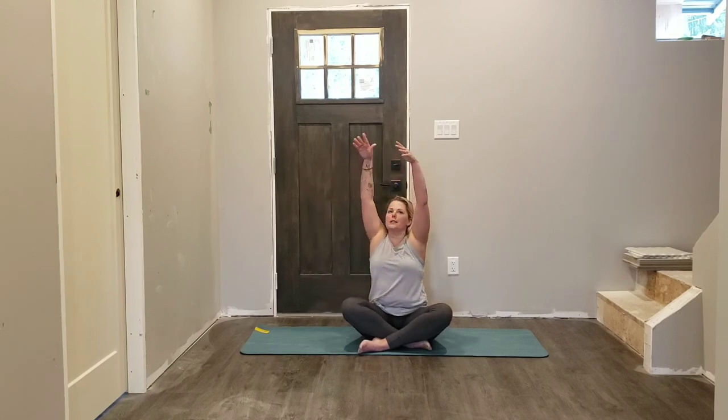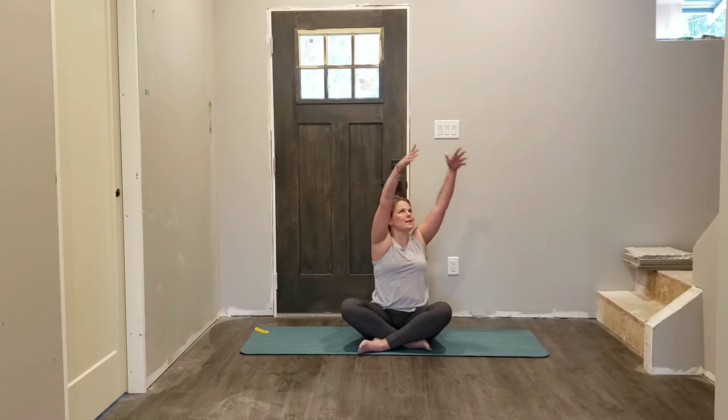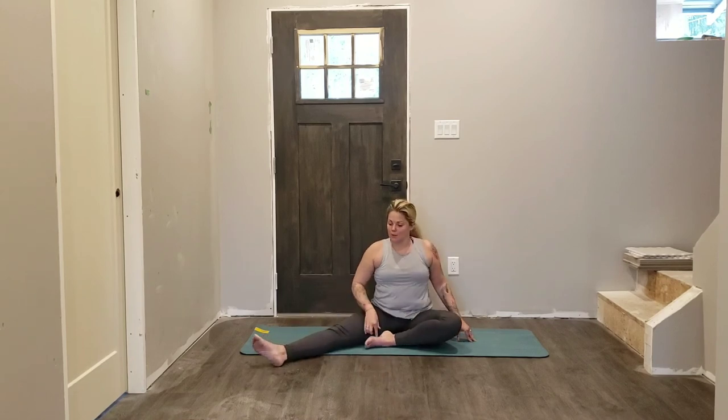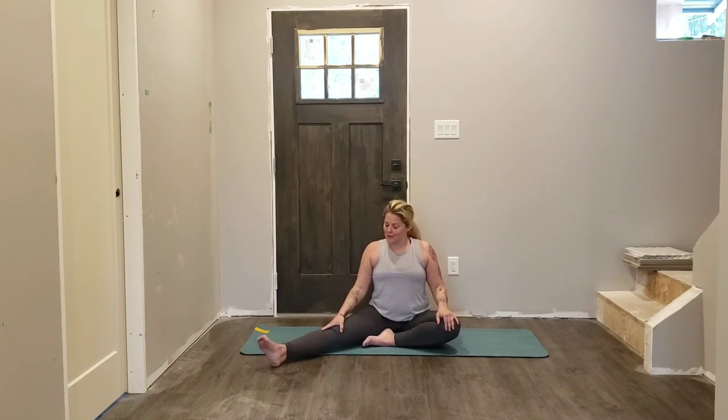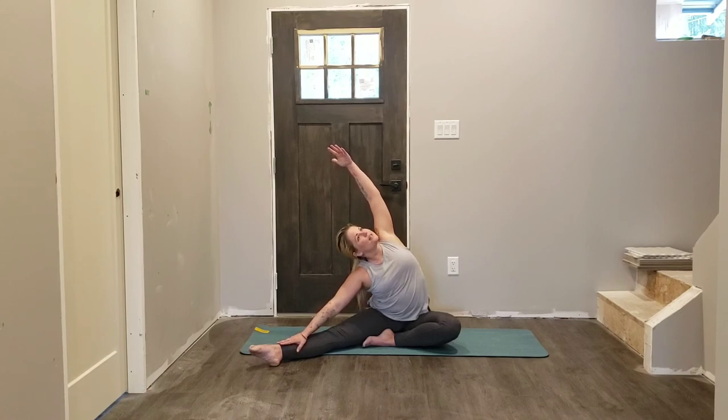Inhale, both hands reach up towards the sky, gently untwisting — exhale, over to the opposite side. As you inhale, opening back up into that neutral curve, hands reaching up — exhale, hands relax down. Send your left leg out to the left, sole of the right foot comes to the inner edge of the left leg. No hyperextension in that left knee though — keep it nice and soft. Left hand to the left thigh, right hand lifts up, shoulders relax down, reaching up and over. Try to keep long in the left ribs — quite often we'll collapse there, I want you to stay nice and long. Notice where your gaze naturally falls.